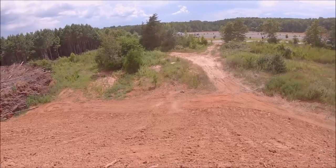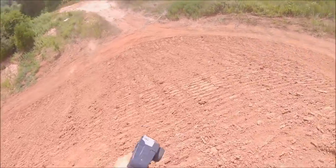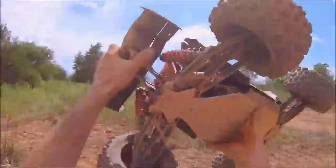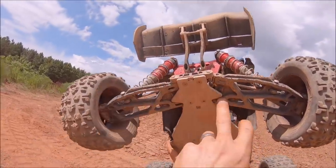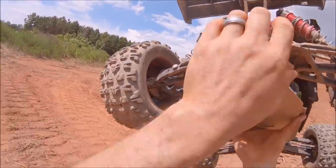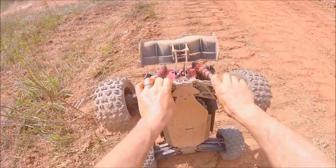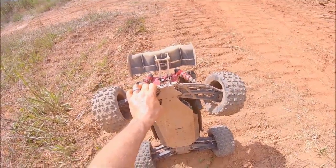Oh, that was close! Looks like we got some carnage — I think I heard a drive shaft come out too. Yeah, I got a torn arm right here guys. It was already cracked before; I guess that landing went ahead and finished it. These are some strong arms though — they've been through a lot. That's the first time I've actually broke one.